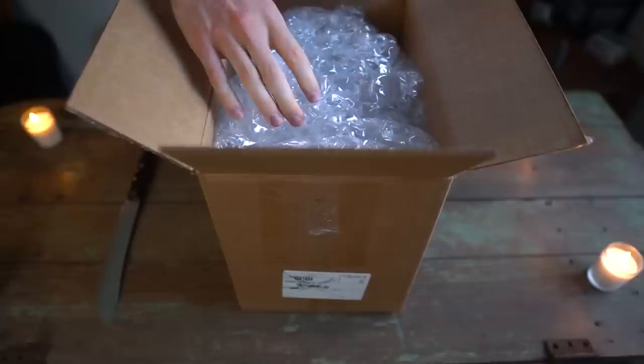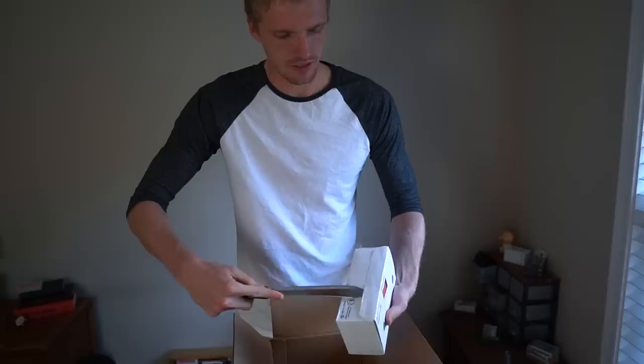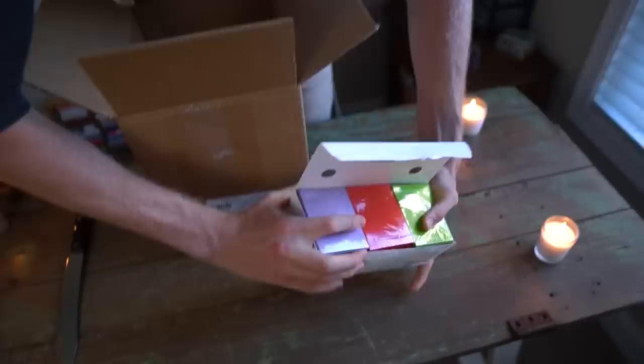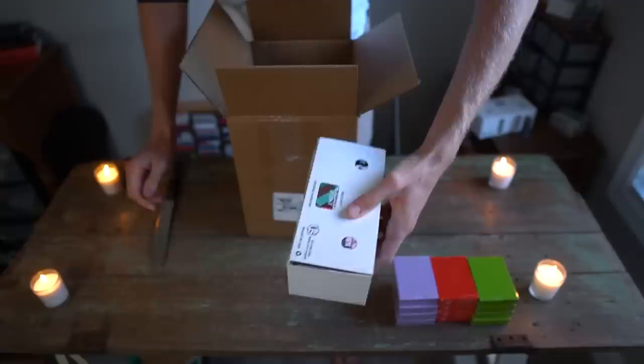We got the box open — let's bring it in close for hopefully an actual reveal. More bubble wrap! Just bricks upon bricks upon bricks — and these are all taped up too. Inside brick number one — cutting toward myself, don't do that at home — I actually have no idea what these cards are. We'll just set them out for later.